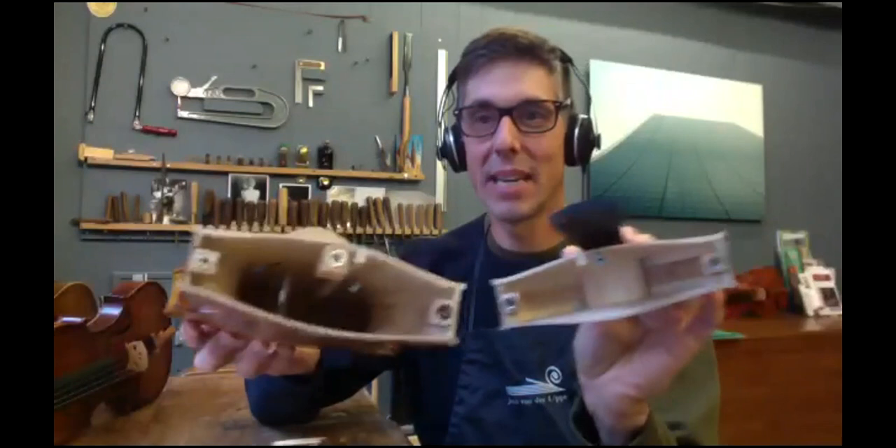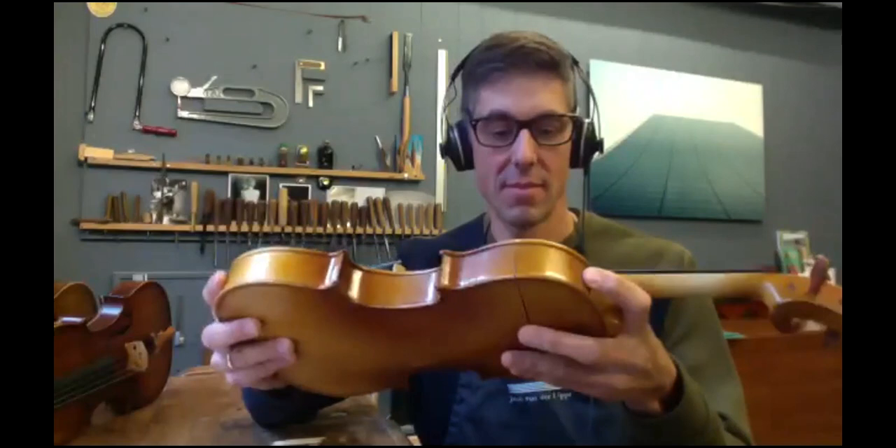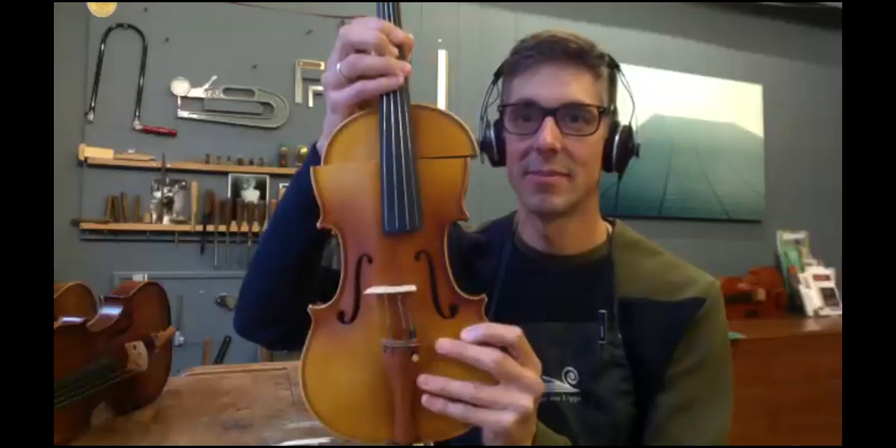I added some magnets, which you may see on the video. And then it just snaps together like this — and voilà, it looks like a violin. I can even hold it in my hands. So magic. That's one part.